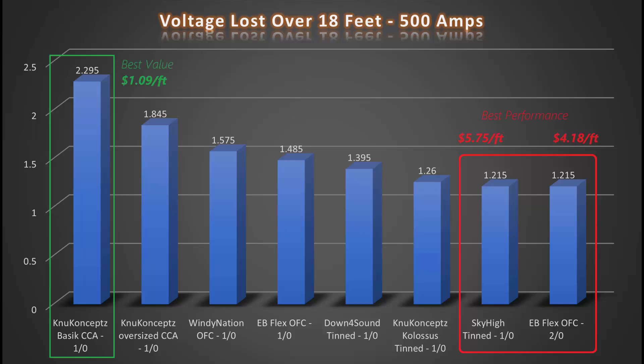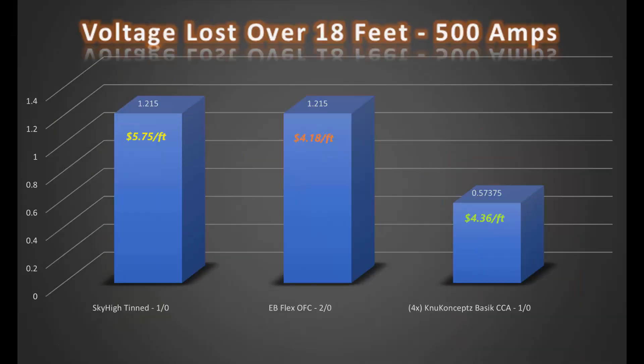With all of this discussed, if cost is a factor in your build, nothing is even going to come close to the value of the New Concepts Basic CCA. For about the cost of a single run of the 2-0 EB Flex — and less than the cost of the Sky High — you can use 4 runs of the Basic cable and support over twice the amount of current and still have approximately the same level of voltage drop. I'm not personally a fan of aluminum wiring, but I know a lot of folks who swear by it and the math does support the logic. There are other factors to consider, but this video isn't for jumping down the rabbit hole of the pros and cons of aluminum versus copper.